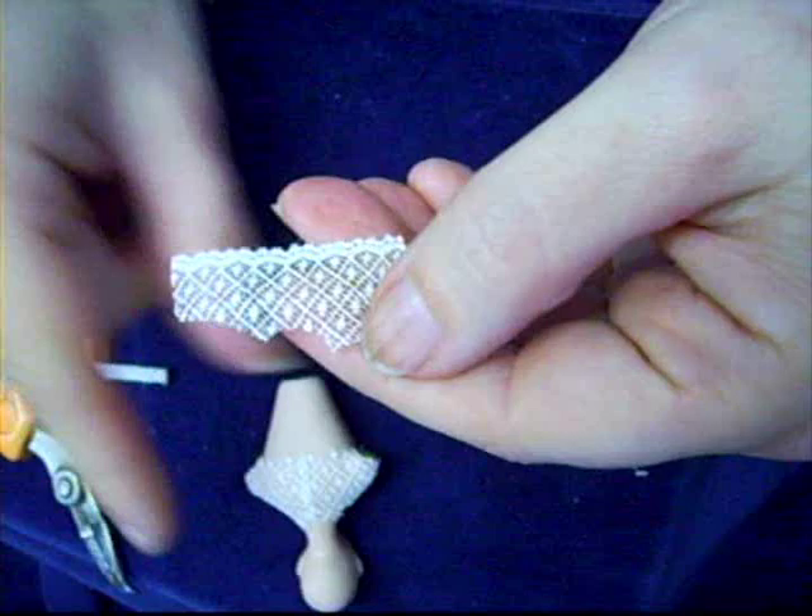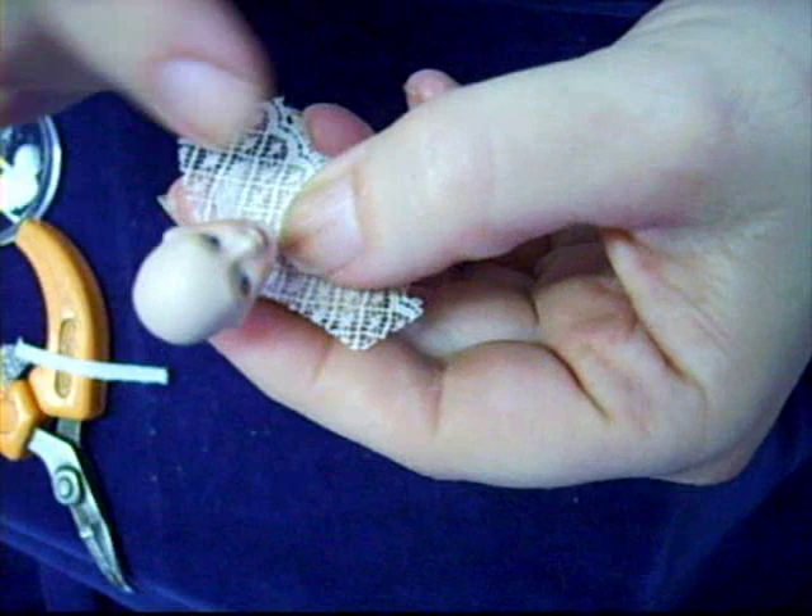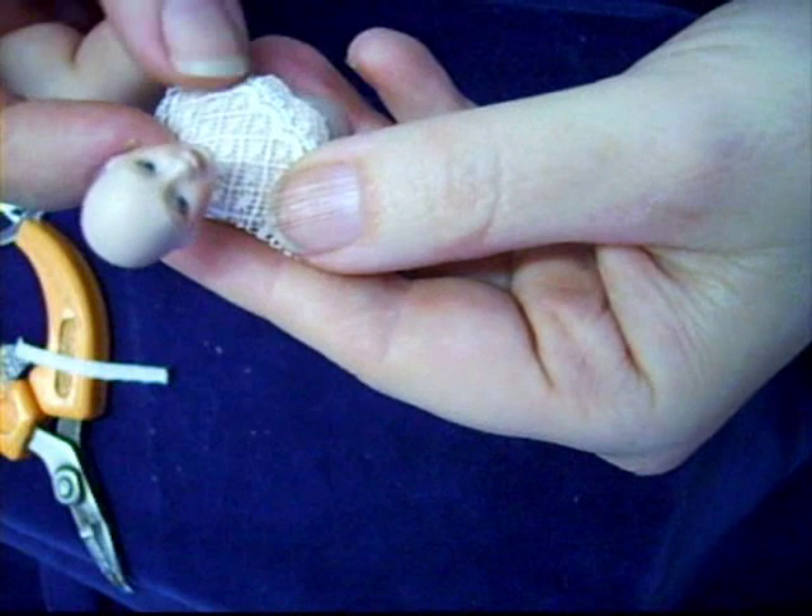Remove your piece and examine it closely. If you notice that it does not seem to be symmetrical on the sides, double check your fit, as sometimes the lace will slip as you are cutting it. After double checking, make any adjustments necessary.